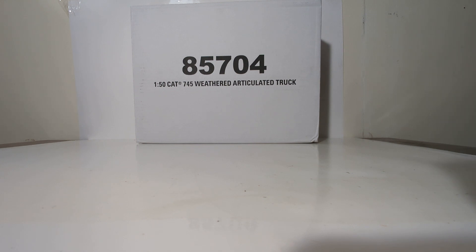This articulated dump truck has been released in a factory clean finish before. It is the exact same model, except this one has the weathered effects and finish to it. If you'd like to see my review of the 745 — the clean one, the first one that was released — take a look at the top portion of your screen now. For the rest of us, let's continue with the unboxing.